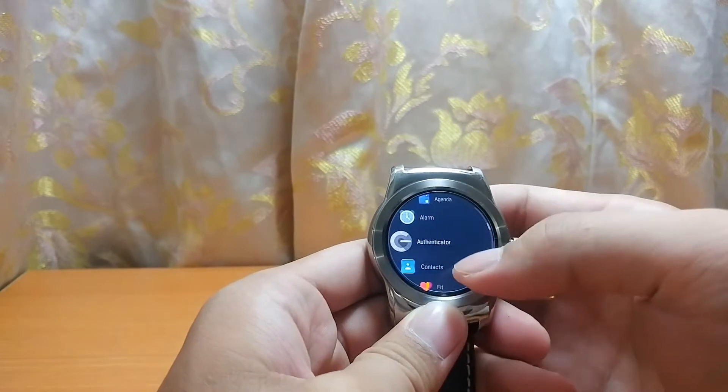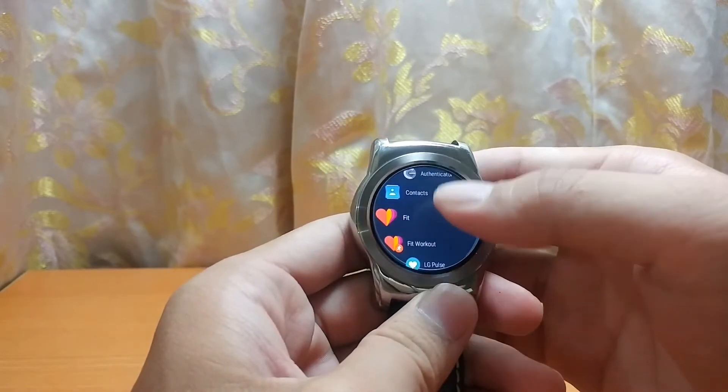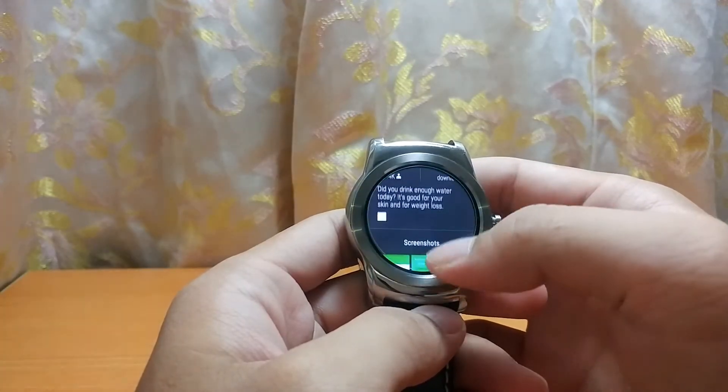After the update is complete, you will notice that the design is complementary to the circular display. To access the app drawer, we have to press the side button. It's also got the standalone Play Store now, so from there you can go and install apps without having to do it on your phone.